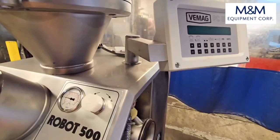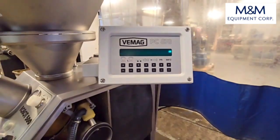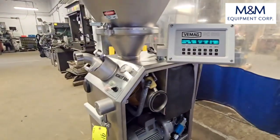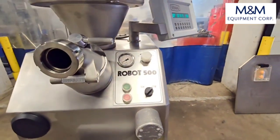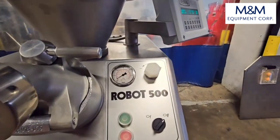We'll go ahead and turn the unit on. The unit is set to automatic cycling, meaning it will continue to cycle without pressing the knee lever for each cycle. We'll go ahead and start the unit.